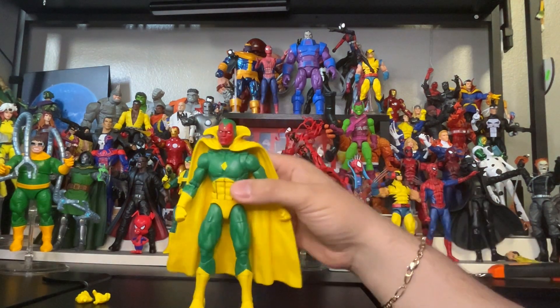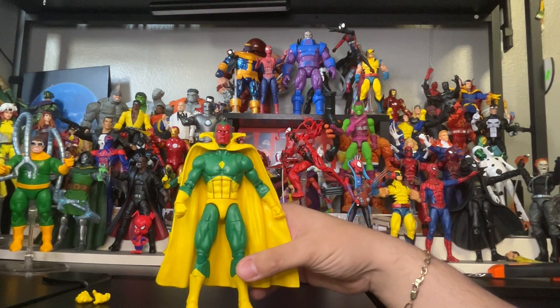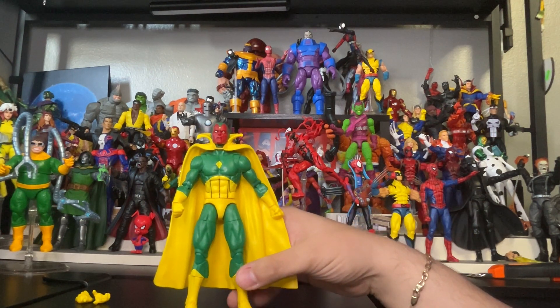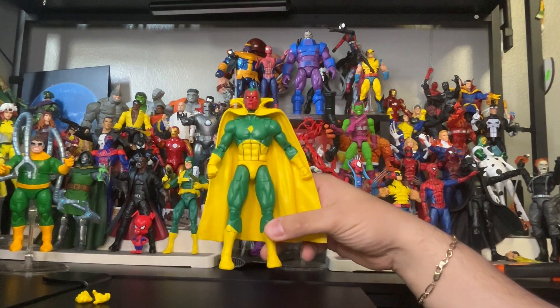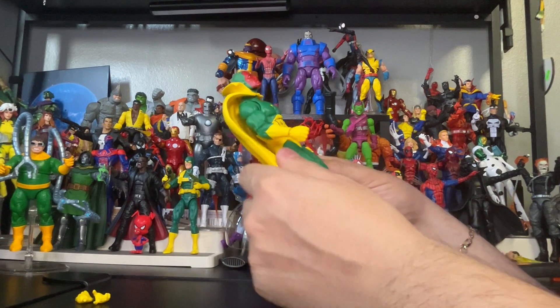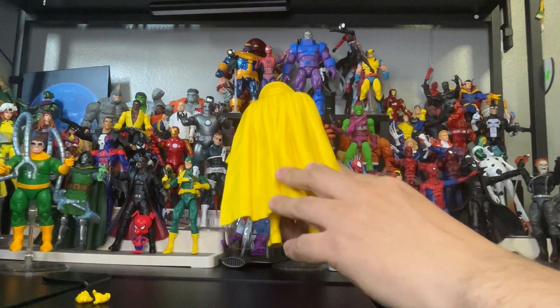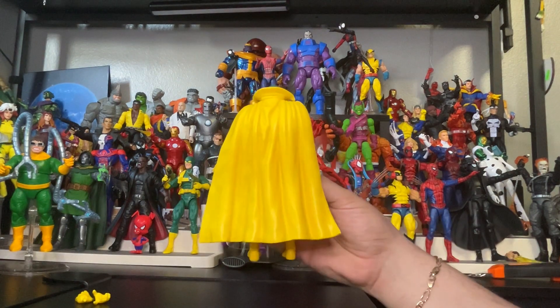And here is Vision. Look at the colors, look at the details on this figure — it's a beautiful figure you need to get for the collection. Pretty cool. Feeling the cape — wish it was a softer material, it's plastic, but hey, it works. Pretty good effect on the cape. Look at that — beautiful.